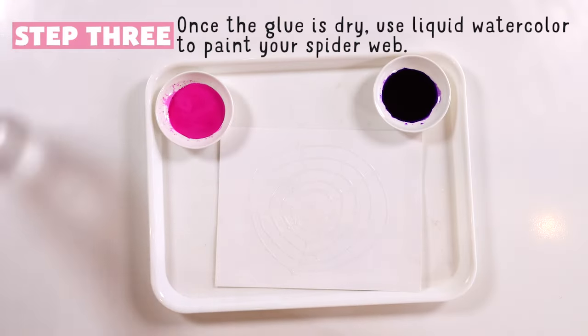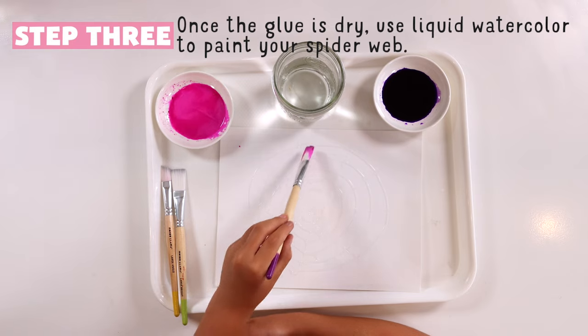After it dries, use the watercolor to paint on it. I used pink and purple.